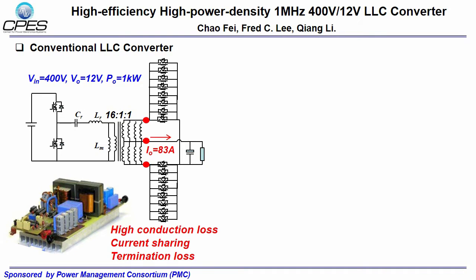Hello, everyone. This is Cao Fei from CPS Virginia Tech. In this video, I will give a brief introduction to our high-frequency 400V to 12V LLC converter design.